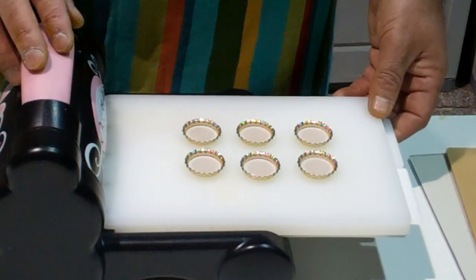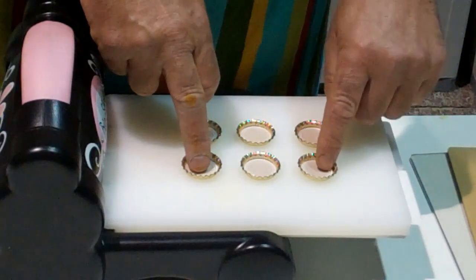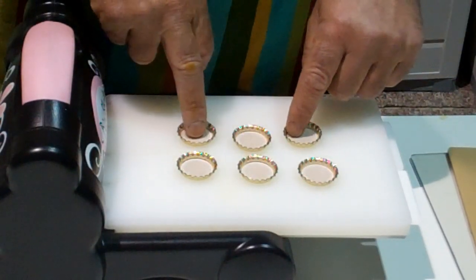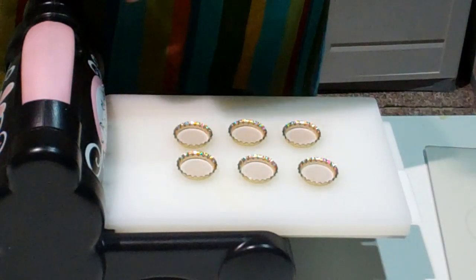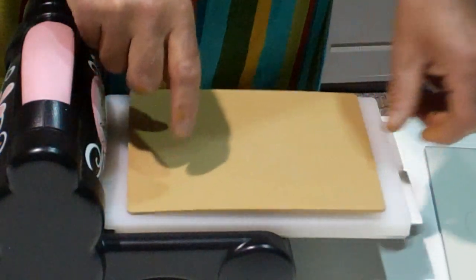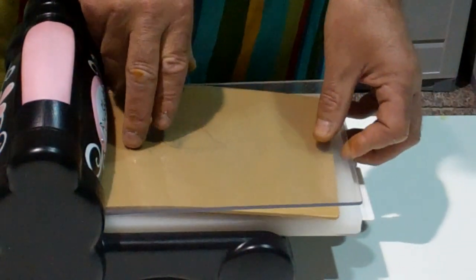So here we have the Big Shot machine, multi-purpose platform with all tabs closed, and we have six bottle caps with the sharp edge facing upwards. On top of that we place the No More Shims embossing mat, and we will now close up with the top plate which is a cutting mat for the Big Shot.